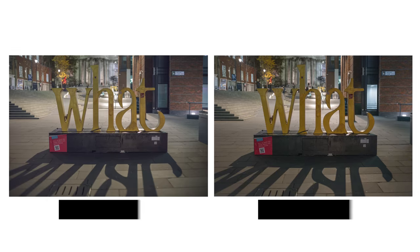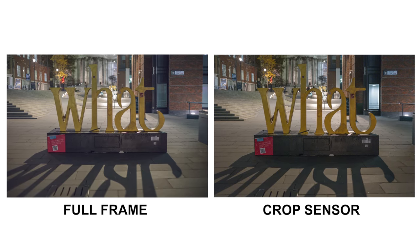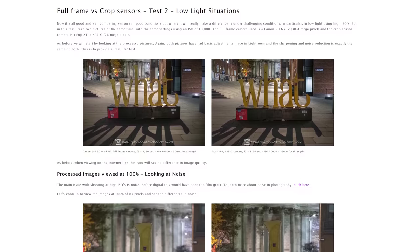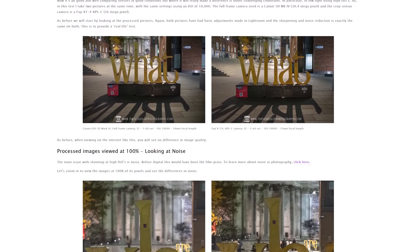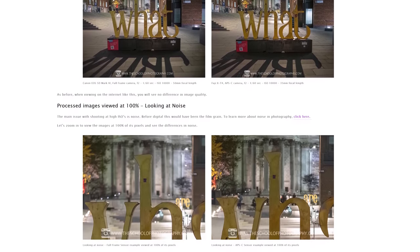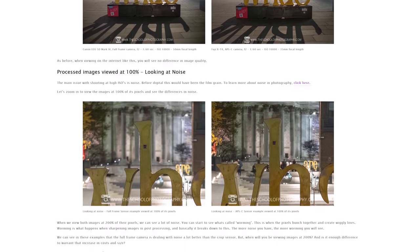This video is 4K so if you're watching on a 4K screen you should be seeing exactly what I'm seeing. You can also click a link in the description to go to a page where I've zoomed in, cropped in, and put the images side by side so you can really see the difference.